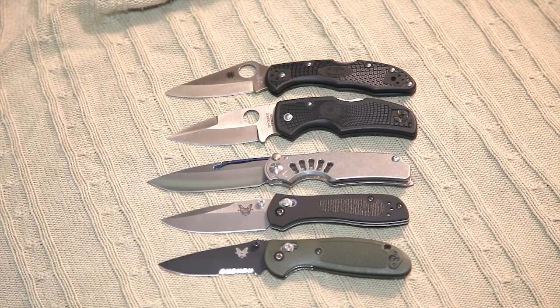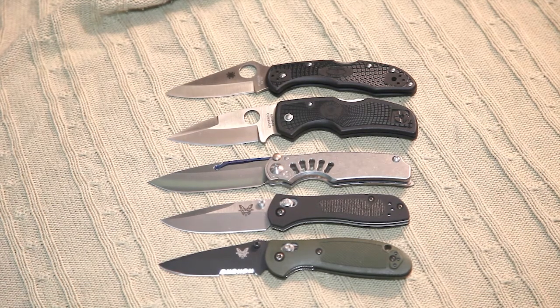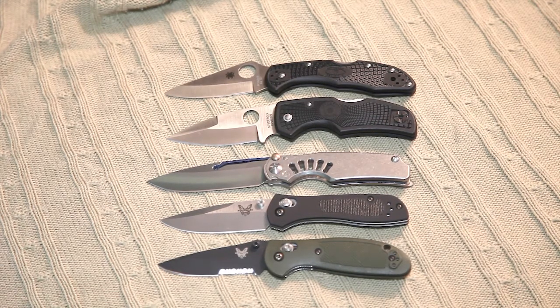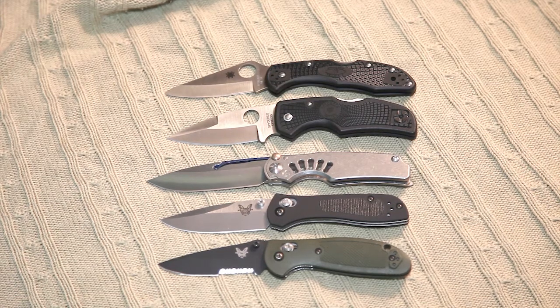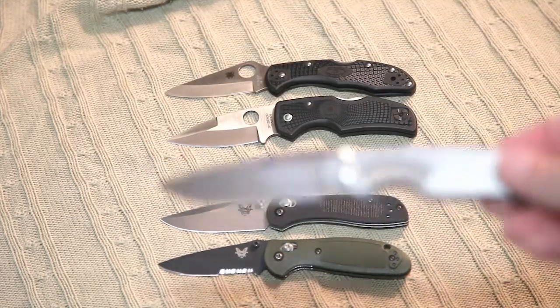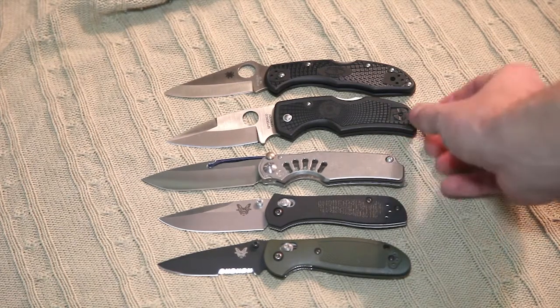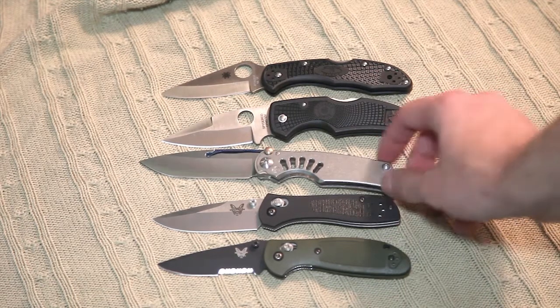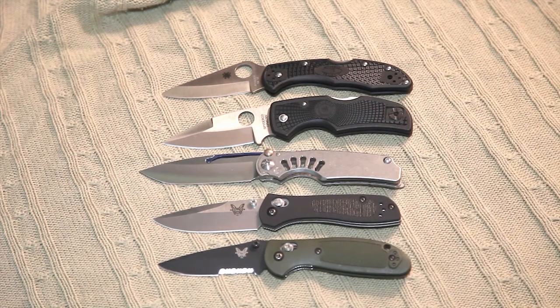I just did a video on my initial commentary about the Chris Reeves Tie Lock knife — it's this one right here. I wanted to give a different take: it's a great knife, but not everyone has the funds for it. This is an expensive luxury good basically. You don't need this knife, and not everyone can afford it.